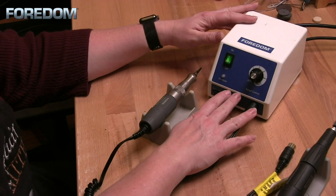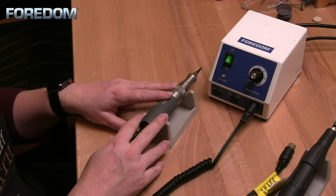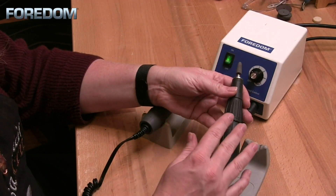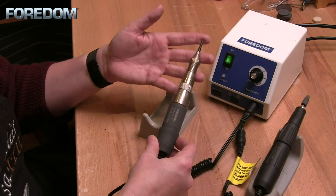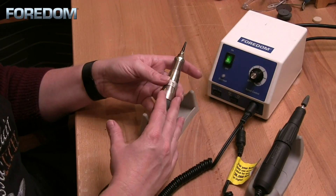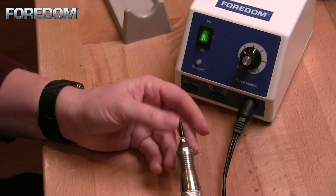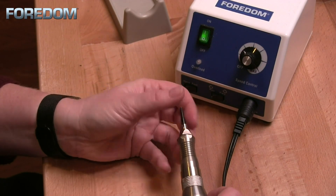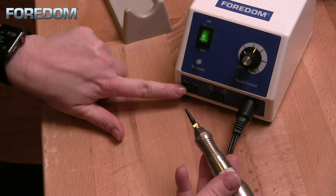Another thing to note about this particular control box is that the speed is not controlled by the control box itself but by the handpiece. For instance, if using a rotary handpiece this will go from about 1,000 to 38,000 RPM. Now if I switch over to the hammer handpiece, this will go up to 2,500 strokes per minute — so it has a range from about one to two strokes per minute all the way up to 2,500. When using a hammer handpiece you have multiple options available for the tips, so please check out some of our other videos on the hammer handpiece and its accessories.